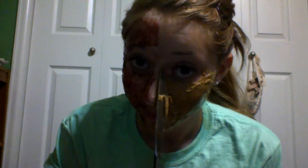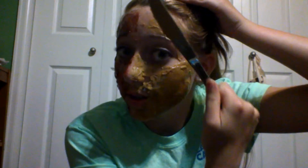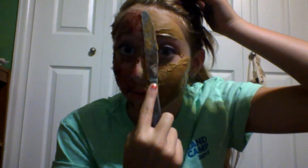I actually got this idea from Gen X Pen, and sort of Conor Panta too. And honestly, it's a pretty fun idea.